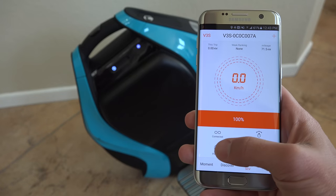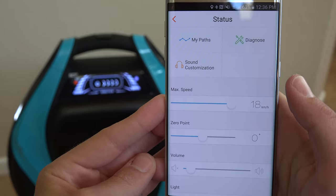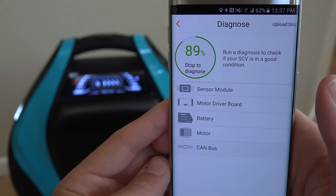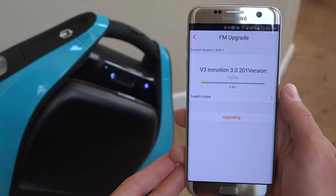The scooter has Bluetooth built in, so not only can I play music — more on that shortly — but I can download their app and have a ton of control, information, and customization. I can view different statistics, run diagnostics, lock the wheel for security, and I can even update the firmware.